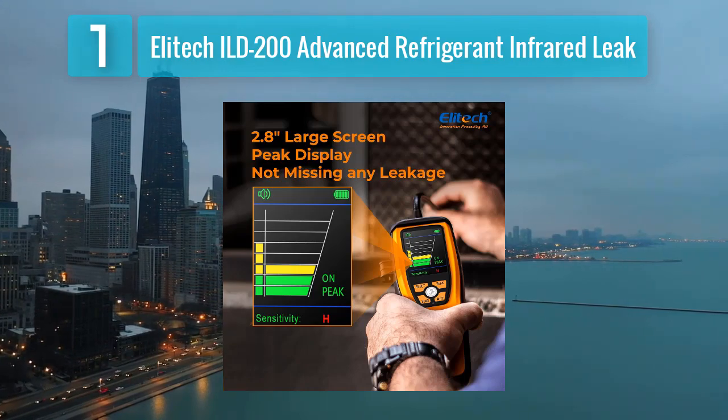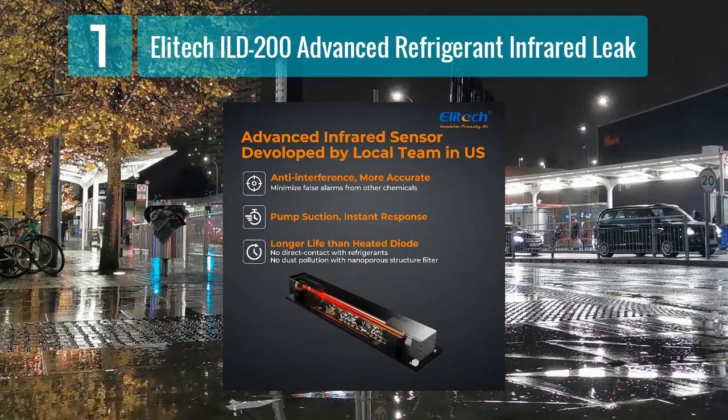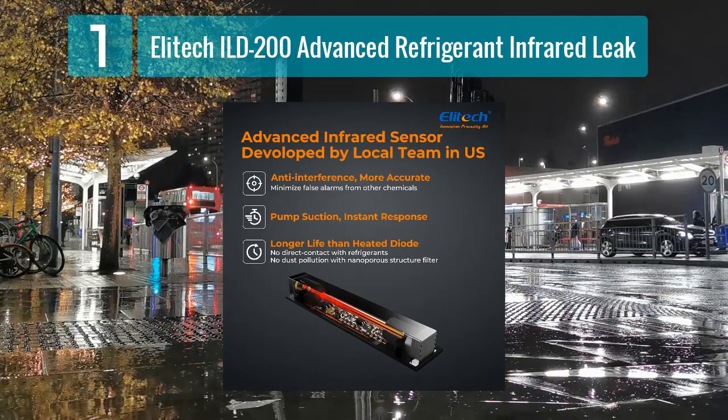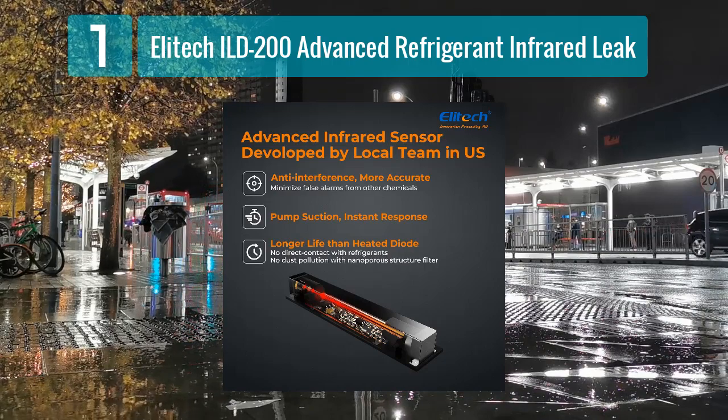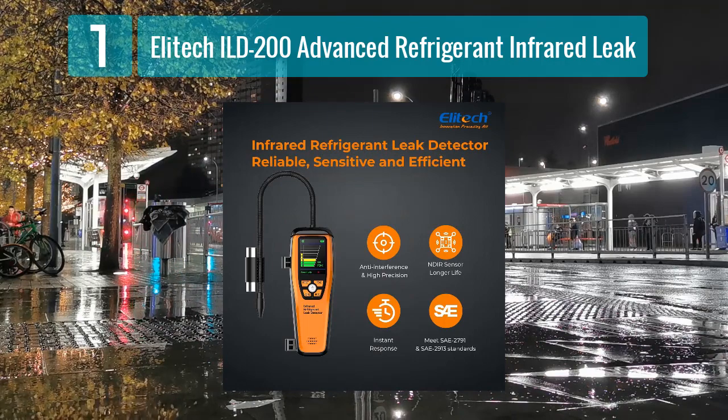Equipped with a long-lasting rechargeable battery, the ILD200 offers extended usage on a single charge, reducing downtime during critical tasks. The device's user-friendly interface, coupled with a clear LCD display, allows for easy operation and real-time monitoring of leak detection results.